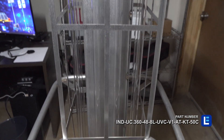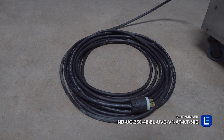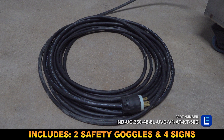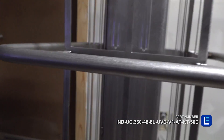Capable of disinfecting an entire room, the 304 stainless steel UV system comes with 50 feet of 16-3 SOOW cord and a safety kit that includes 2 goggles and 4 safety signs. This UV sanitation cart is a powerful sanitation solution for industrial sites and commercial facilities.